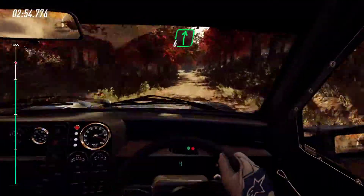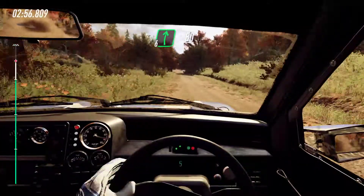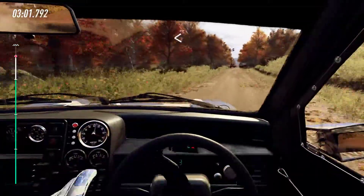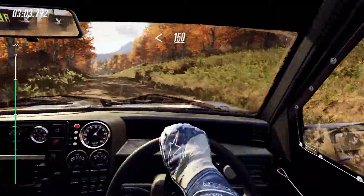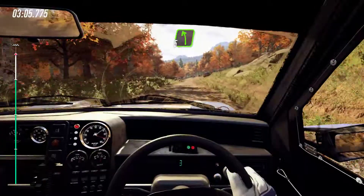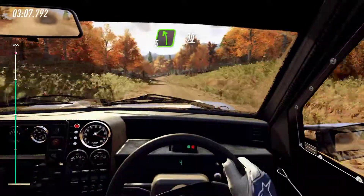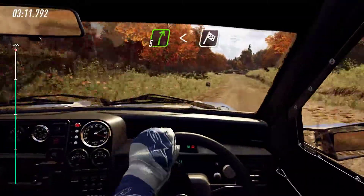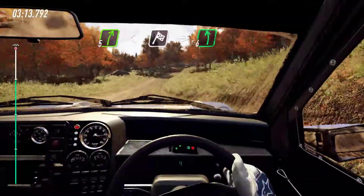6 right, 80. Turn unseen, 2 right. Opens, 150. 5 left of a crest, 30. 3. 5 left long. Opens of a finish. Into 6 left long.